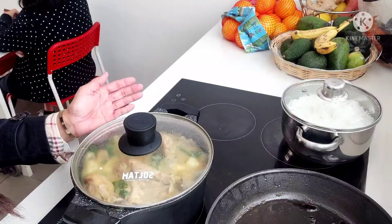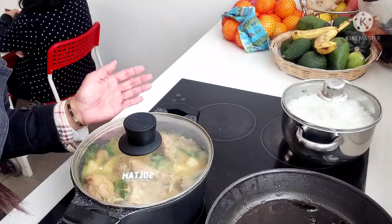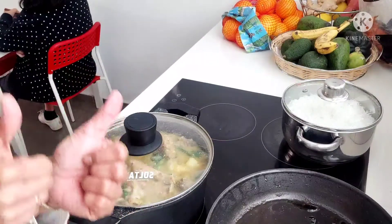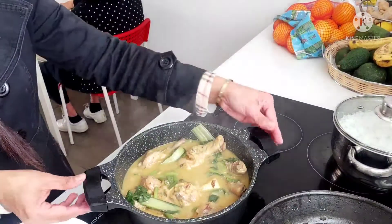Ayan guys, okay na yung taste. Palalambutin pa guys natin ng ilan pang minuto. Malapit na guys, maluto. Ayan guys, luto na ang ating ginataang manok.